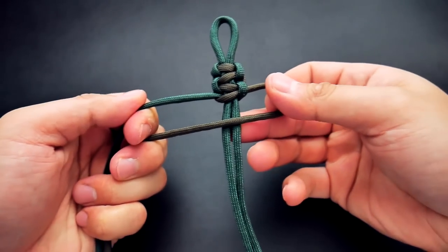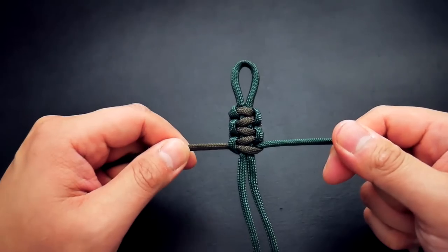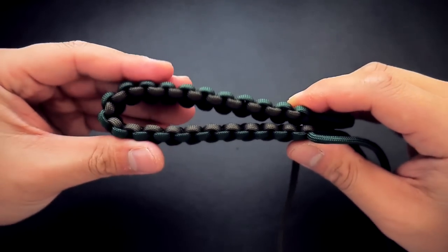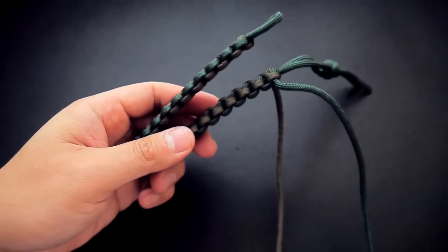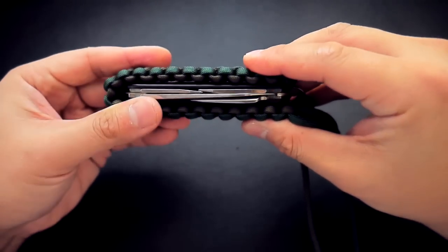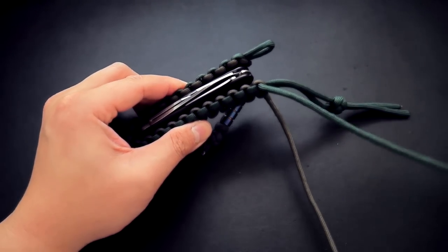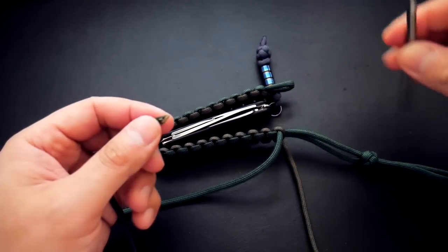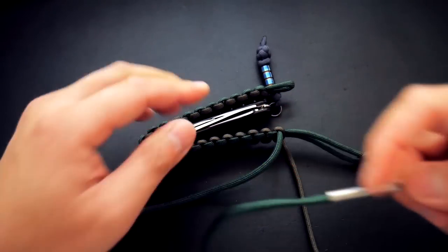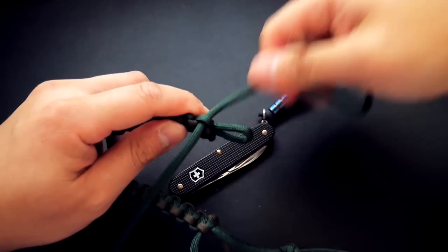Continue your Cobra knots going down the length of your core. I did mine in two colors — remember to always lead with that same strand. It's easier with two colors so you can see which strand goes over the core every time, making it easy to keep track. You don't have to go all the way to the end; leave maybe two or three inches from the diamond knot. You can gauge how much you'll need by bending it in half and placing it around your Swiss Army knife to see if it's just right.